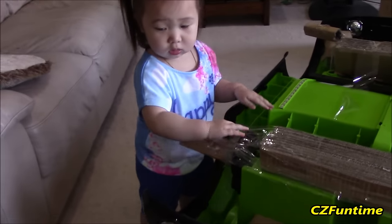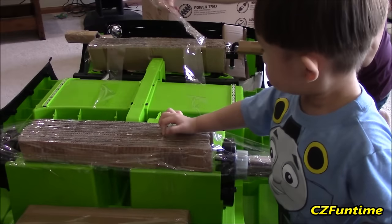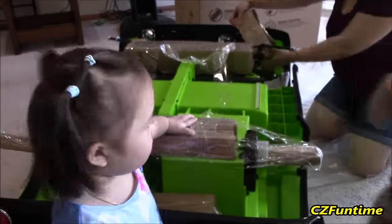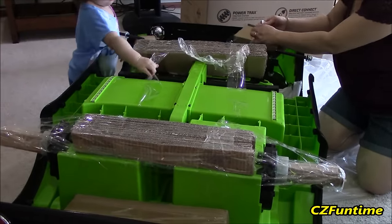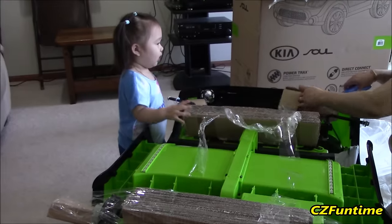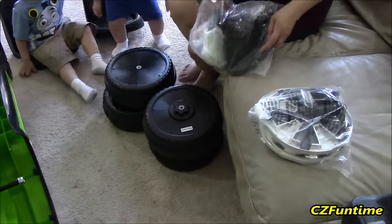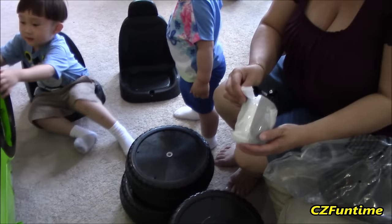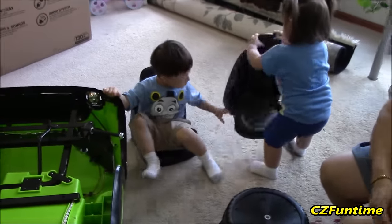Zoe, what are you doing? Wow, are you helping too? Look at Zoe! You guys got all the parts out, huh? There go the four wheels, hubcaps, and you have sunglasses - two sunglasses. And there goes the windshield right there. Oh, there go the two seats there too, huh? Connor, you're sitting on one of them! One for Zoe.